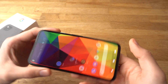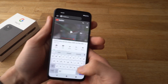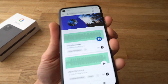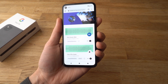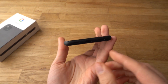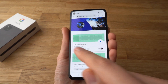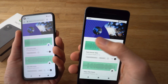Alright, let's see some sound quality of this phone. So as you can see, the sound quality is actually really nice and really loud. And let's compare it to the older Pixel 2 to show you the difference.